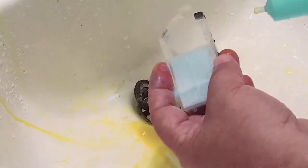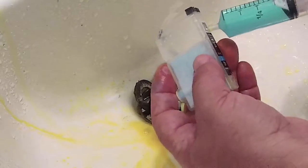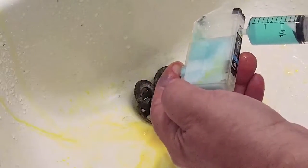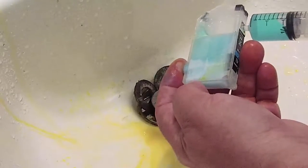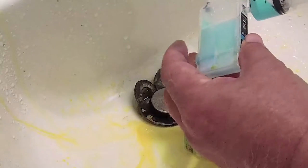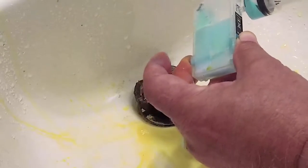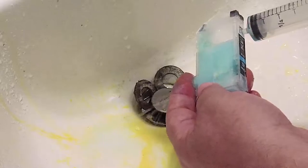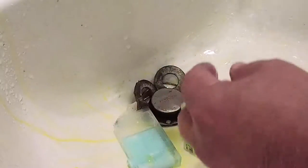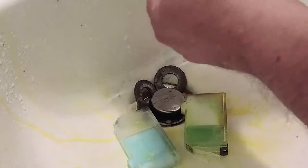Now we're going to take our previously flushed cyan cartridge and do the same process — let the Windex migrate its way in. We'll plug and press in the Windex, and just let it sit there for a while.